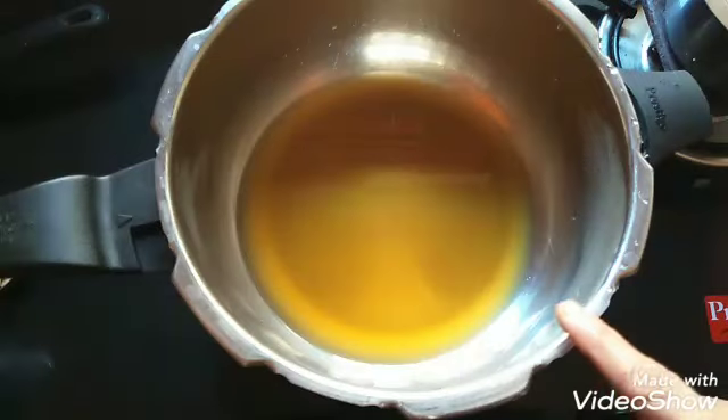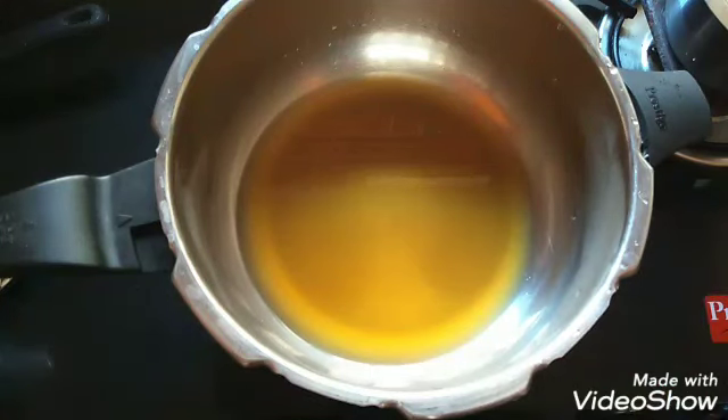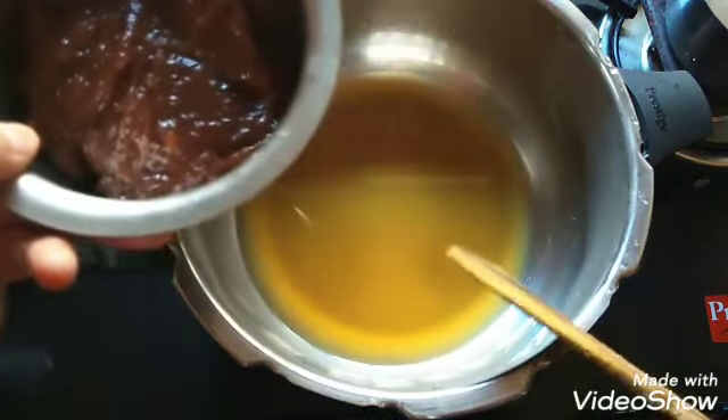I have added the jaggery water in a thick bottom pan. If you are not adding extra jaggery, you can directly add the jackfruit pulp along with the second milk. You can even grind it once in the mixer jar if you are not adding the jaggery.